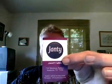Hi, this is John. This is my first video review, and what I'm going to be reviewing today is the 501/Dura adapter for the Janty stick. I just picked one up today, got it from Janty USA on the web. What it allows you to do is use your 501/Dura atomizer — everybody knows a 501 and a Dura atomizer is the same thing — it allows you to use those atomizers on your Janty stick.